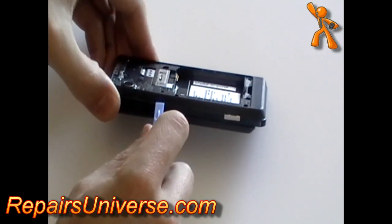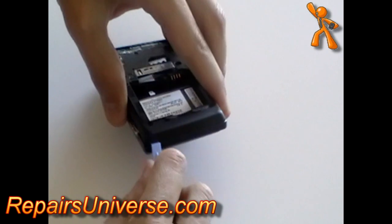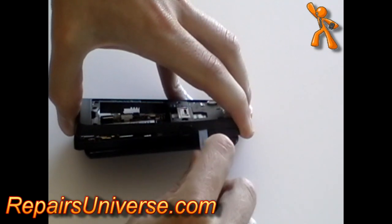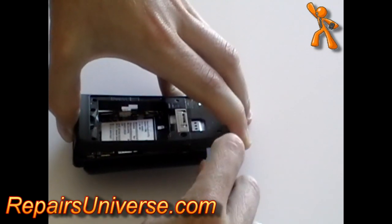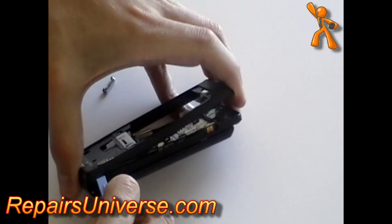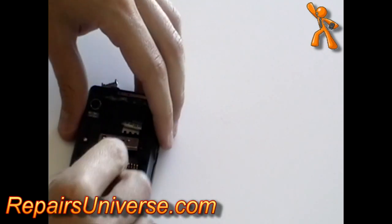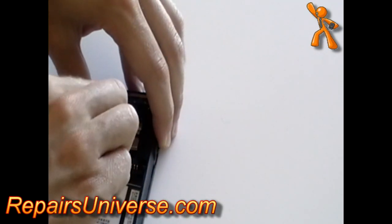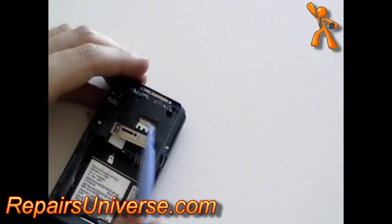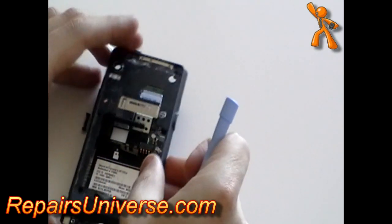Once all the screws have been removed, use a safe pry tool and run it along the sides of the phone to release the back frame from the rest of the phone. There is one more clip in the middle of the phone. Once released, you can remove the back frame.